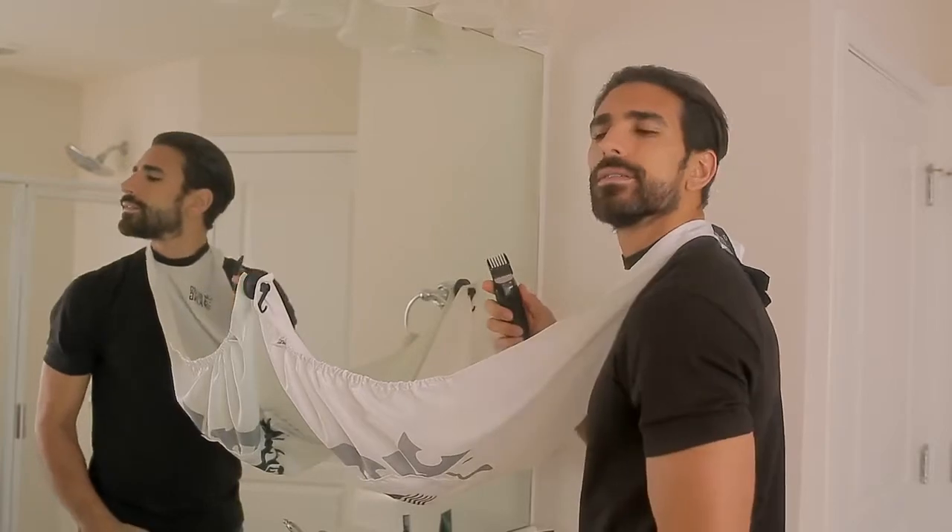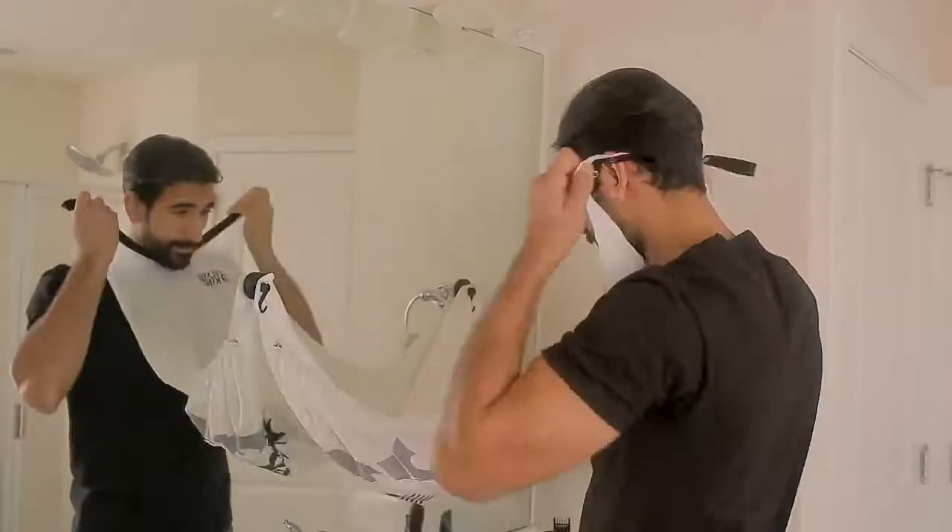Next, begin your normal grooming regimen. If you need to stop and step away during grooming, hang the neck straps to the lever hooks.